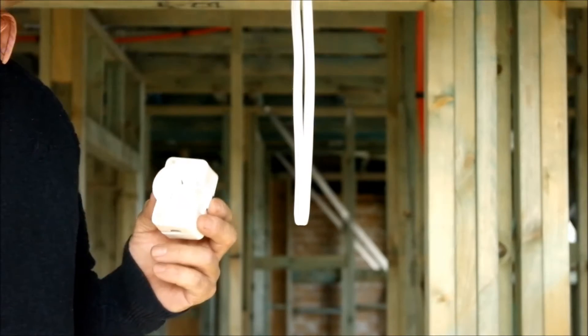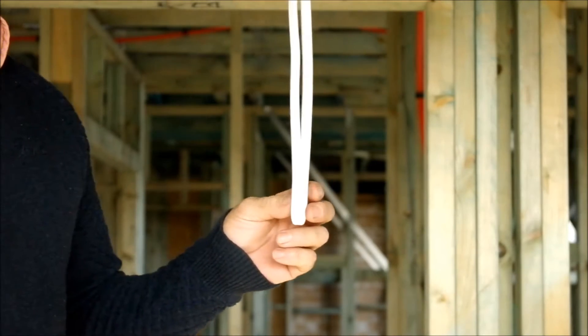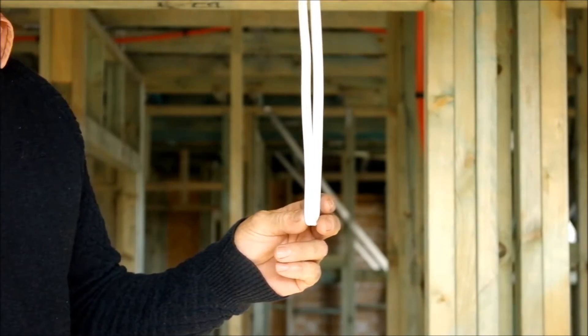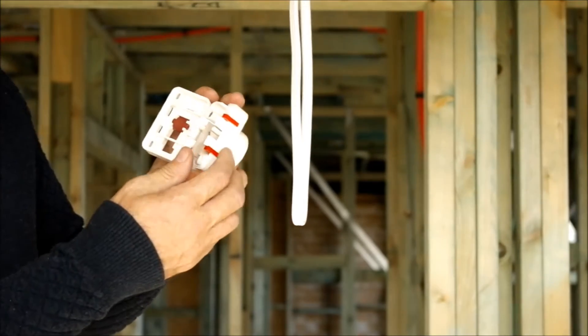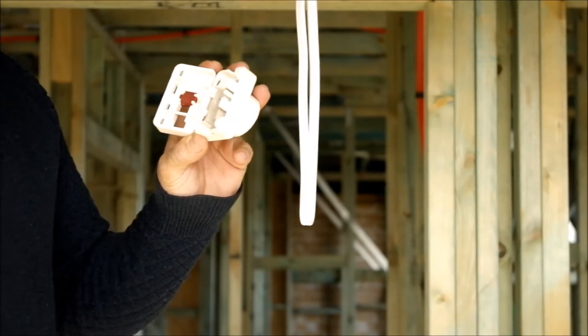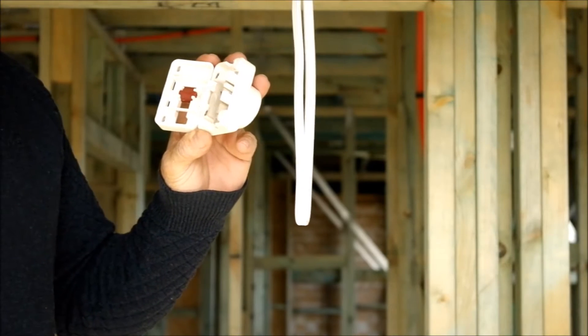So how does it work? Here we have a typical lighting circuit installation. We're using 1.5 millimeter 3-core stranded TPS. Open up the product, remove the two red transportation grommets that are designed to keep the rear housing from clicking shut during transportation.